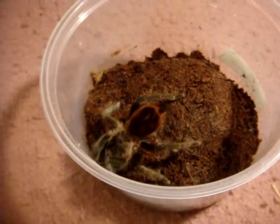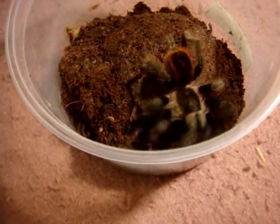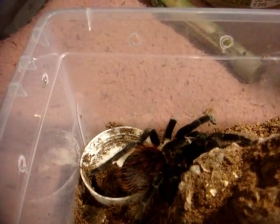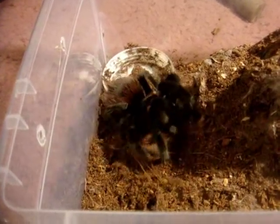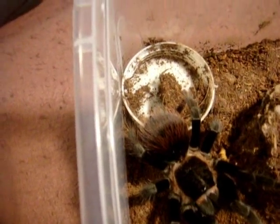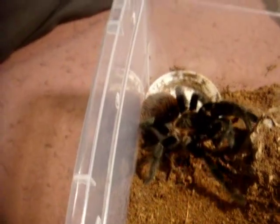This is another skittish Brachypelma that I have. This is B. vagans, the Mexican Red Rump — and yep, there we go. So this is the last unique Brachy that I have in my collection. This is a Brachypelma verdezi, which is the Mexican Rose Grey — a female named Kalinka. Wow, look at that — instantaneous! I love her. Extreme red hairs on her abdomen, looking a little bit different than Annette the vagans you just saw earlier.